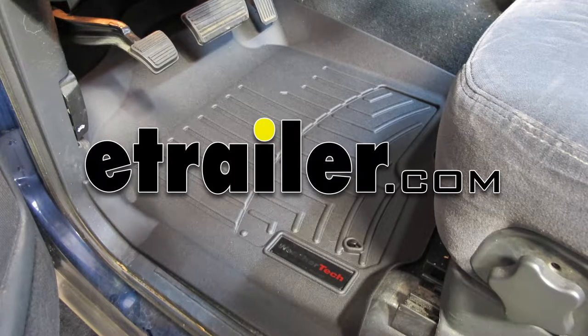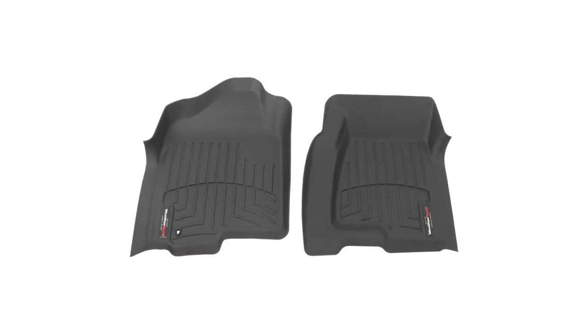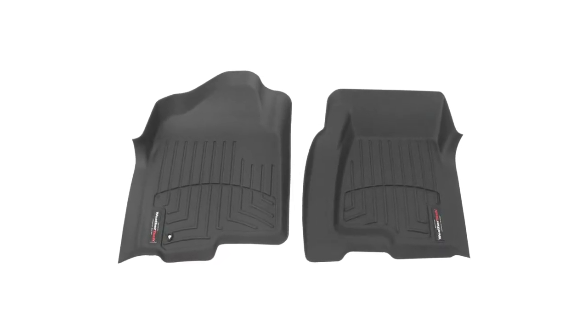Today on this 2002 Chevy Silverado, we're going to be test fitting the WeatherTech floor liners in the front row, part number WT440031, black in color.